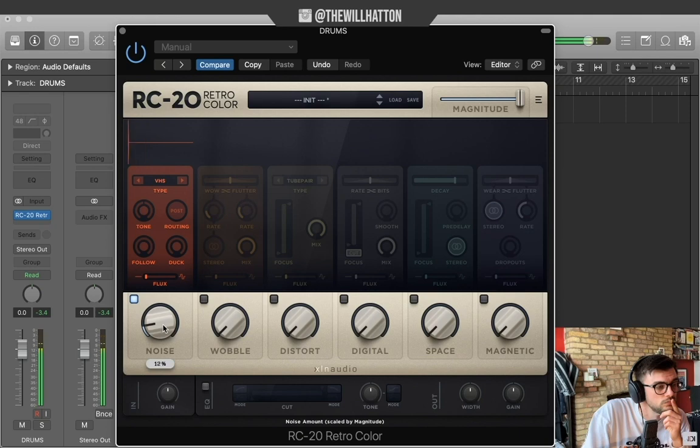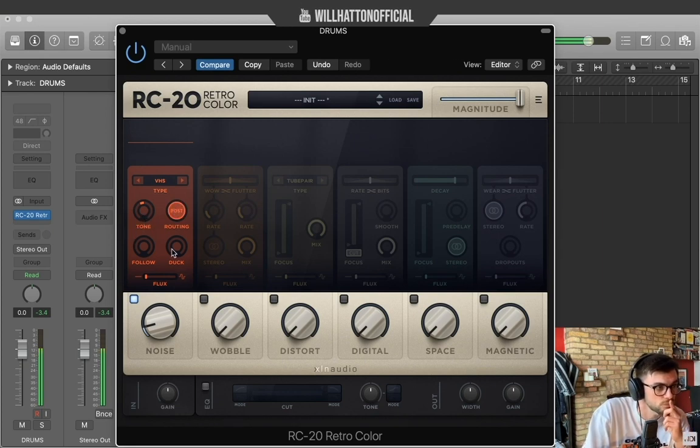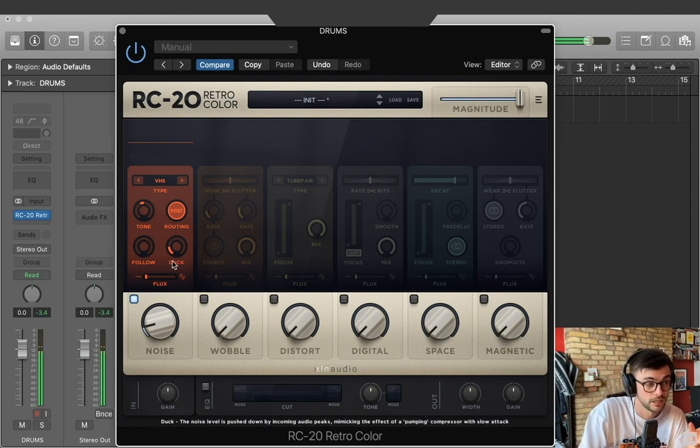With the tone knob you can make it darker or brighter. I'm going to give it that kind of sidechain compression feel with a little bit of ducking.